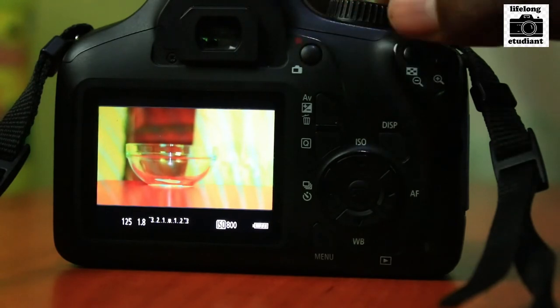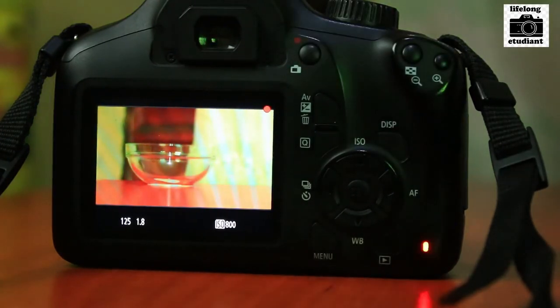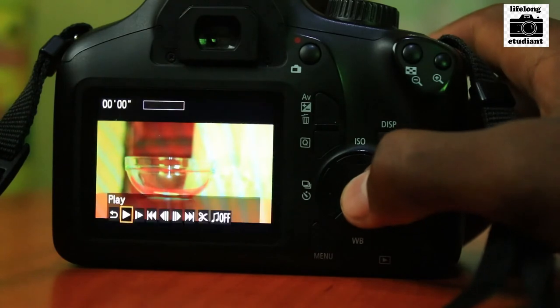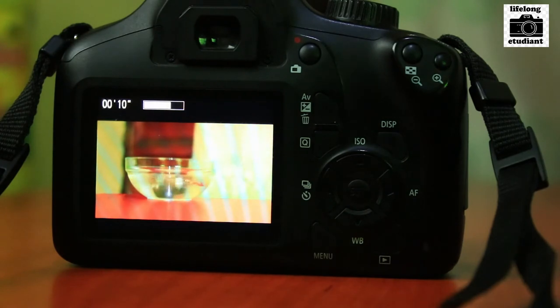Now record the video — I press this button and record. Then hit pause. If I play that video back, we can see the 4000D footage playing. Okay, we've just completed the first part of the video.